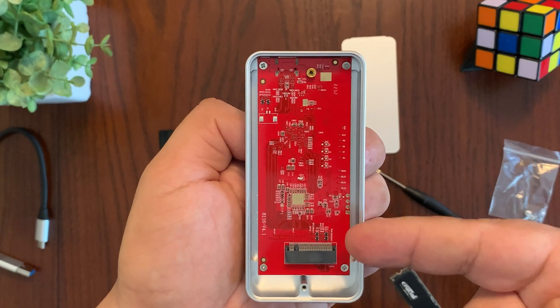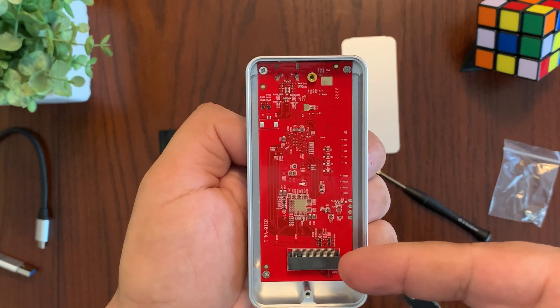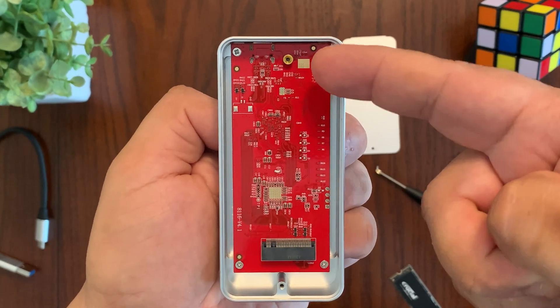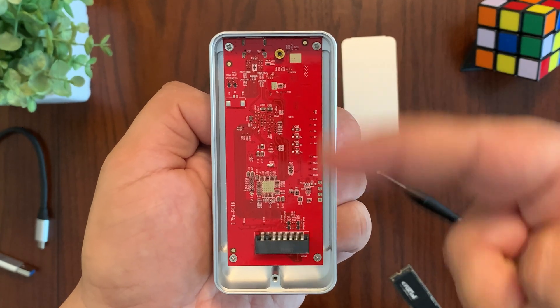Here's the circuit board for the enclosure. This is where the NVMe drive connects, and on the other side is where you screw down the NVMe drive. Notice that there is only one position to screw down the NVMe drive, which means this enclosure only supports the 2280 length for NVMe drives.